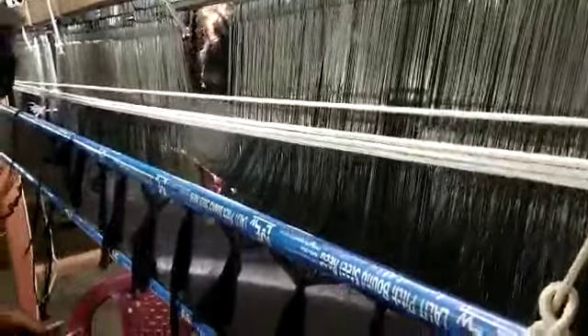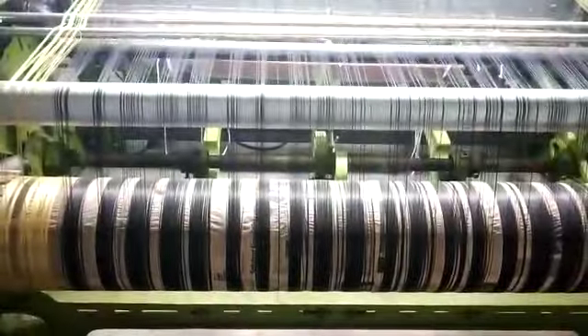You see the way it is — the yarns are being brought through this. It is a very tough process as you can see. These yarns are being brought through. And after this process is complete, it straight away comes to us.